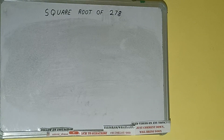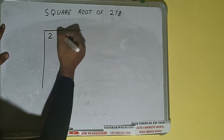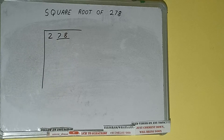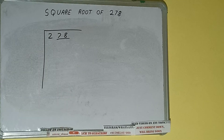Hello friends, in this video I'll be helping you with the square root of 278. First, we need to write the number. Then we need to form pairs from the right hand side — one pair will be 78 and 2 will be left out. We'll divide the 2 first and then bring down the pair.